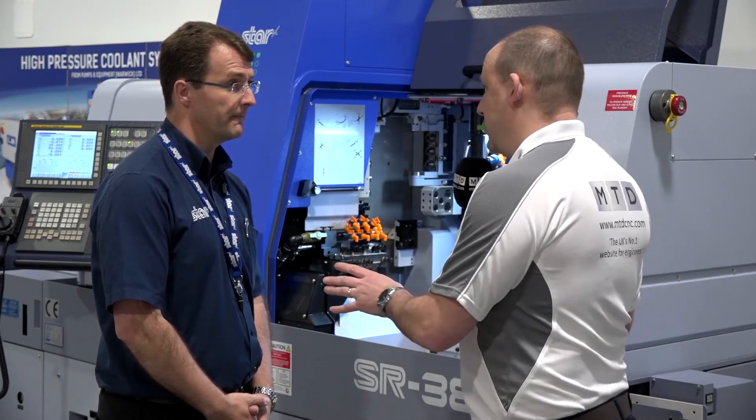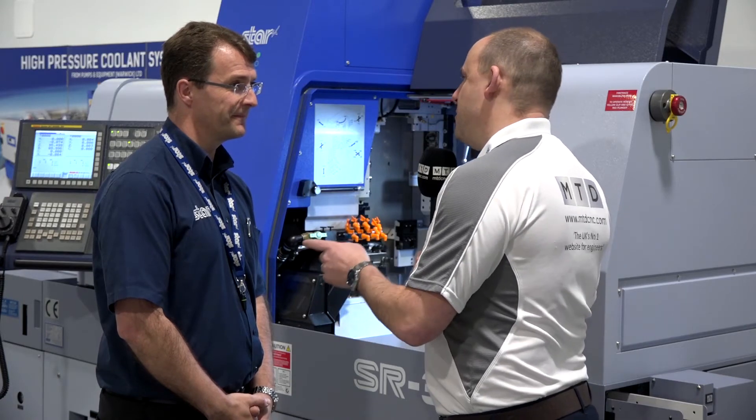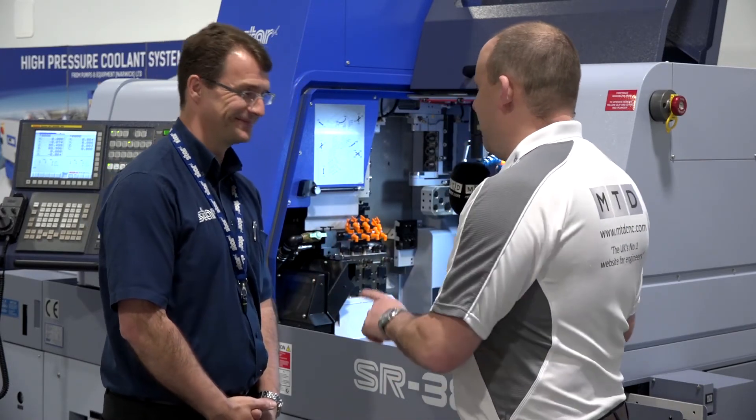For excited engineers wanting to visit — where is your stand, Alec? Hall 19, stand 520. MTD CNC will be filming live on the Star stand throughout the day on Thursday of the Mac show.